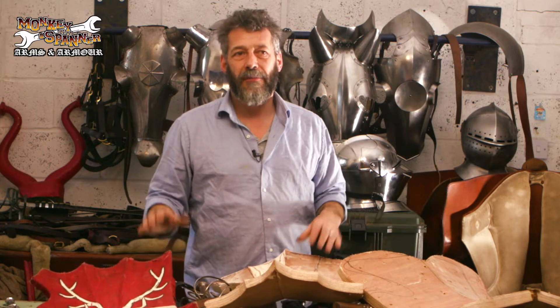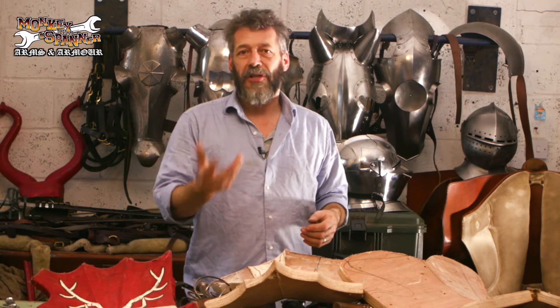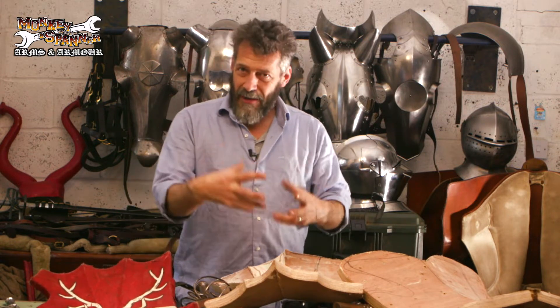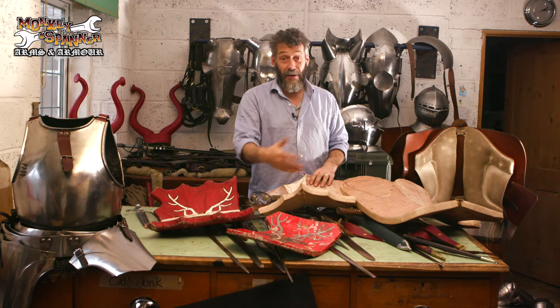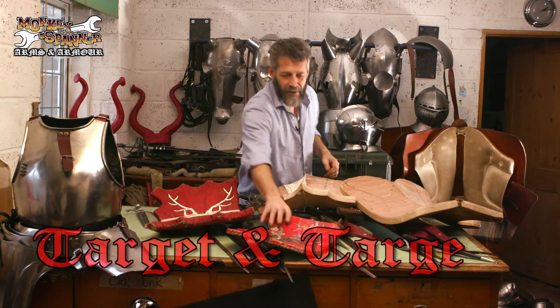Now it's not really a shield if we're talking about jousting — what it is, in many ways, is the thing to aim for, the target. In French, 'et' is the diminutive, so something smaller. So a 'helmet' — these aren't really helmets, these are helms. These are not targets either, because they're not small. These are a targe. Bigger than a targe-et. It's easy really, isn't it.